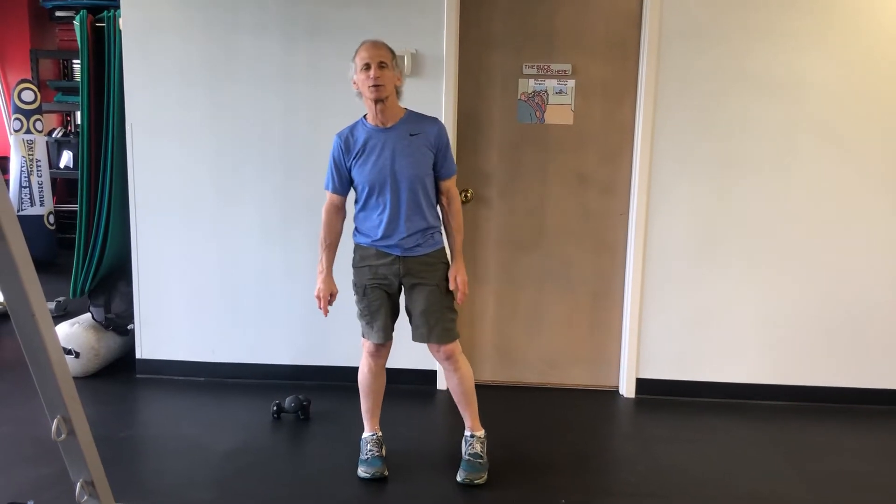Welcome to another installment of Dr. Erb's Perfect Coronavirus Minute, where today we're going to introduce a five-exercise sequence. You will do four rounds, that way you get to do each leg twice. The first one is going to be a lateral squat.